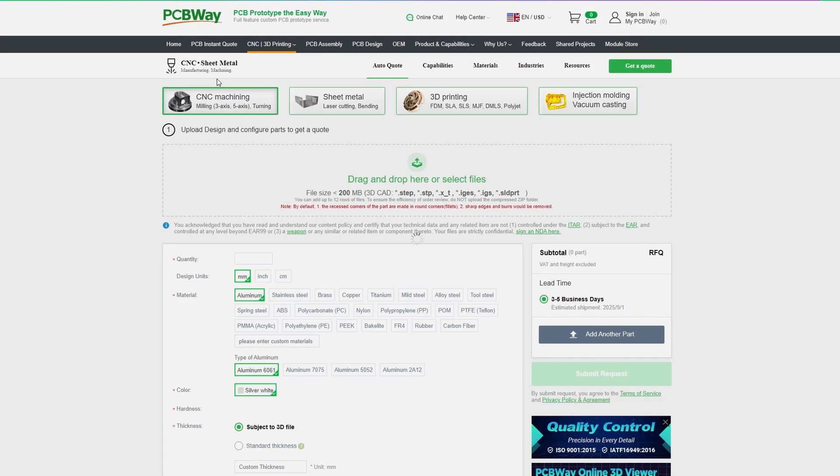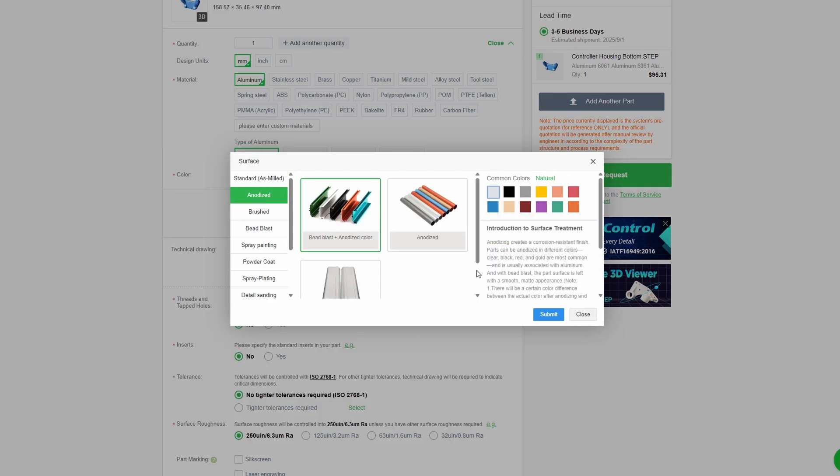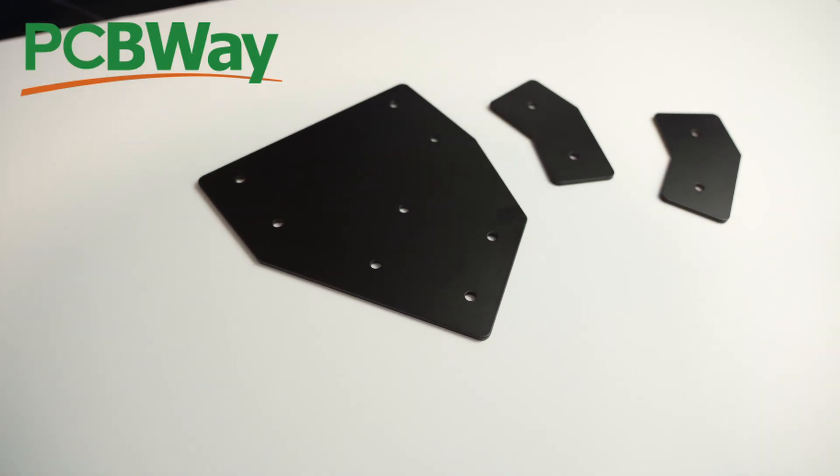If you want to build either of these projects yourself and don't happen to have ready access to a fibre laser or a 3D printer, this video's sponsor can help. PCBWay provides 3D printing, PCB fabrication and assembly, sheet metal cutting and folding, CNC machining services, and even injection moulding. Getting parts made is as simple as selecting a process, uploading a file, selecting a quantity, material and finish, and hitting submit. I've had parts printed in clear resin, aluminium parts CNC machined and anodised, and they've even done laser cut and powder coated parts for my sim rig, along with countless PCBs. The quality of their work speaks for itself, so check out the link in the description the next time you need their services.